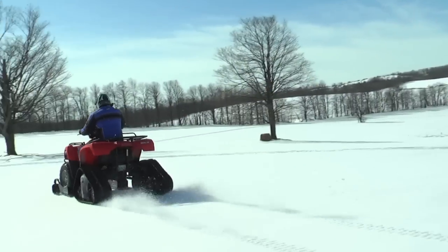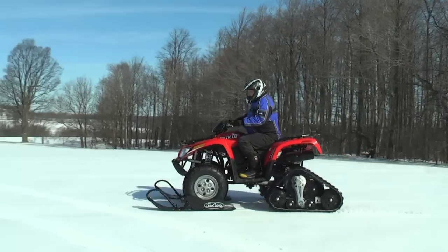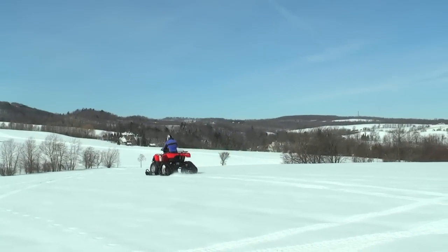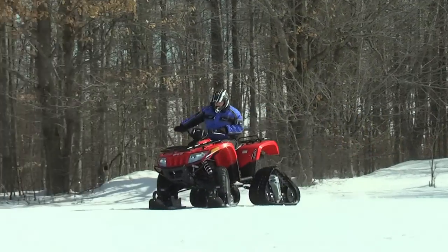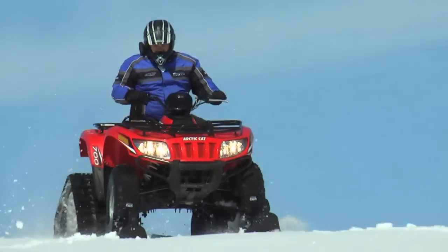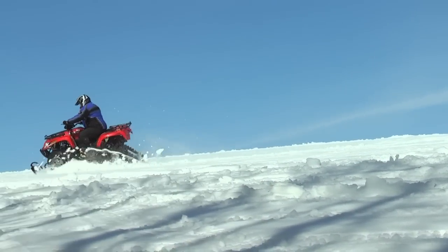More and more riders are embracing the opportunity to ride their quads in the winter months. Being dressed for the conditions is obviously a priority, but having your vehicle prepared for the cold and snow is something that needs to be done to avoid mechanical issues. Keep in mind that unless you're on a trail system groomed and set up for ATVs in the winter, riding in deep snow can pose its own set of problems with steering or even getting traction in the real deep stuff.